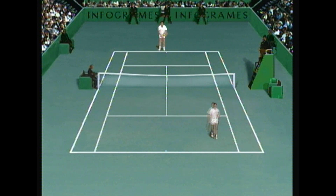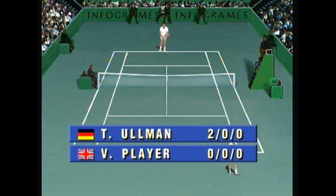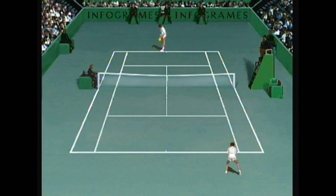Oh my god. I'm not really sure how much more of this I can take. As much as I want to keep playing it, this is all we do. We have four tennis players to select from, and this is the entirety of the game - apart from clay, cement, and grass as the playing surfaces.